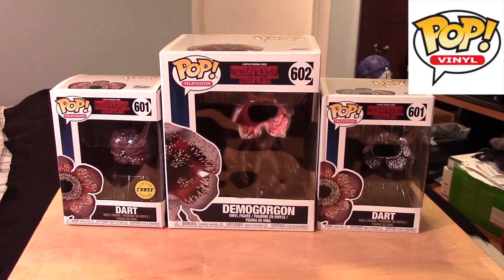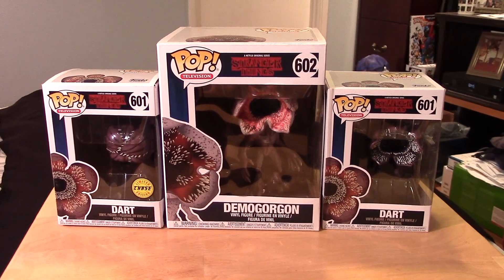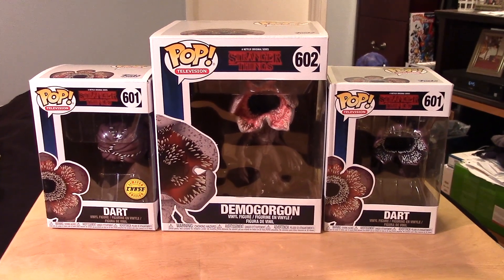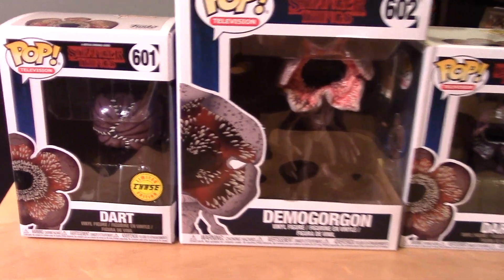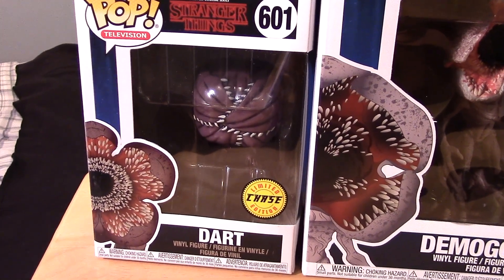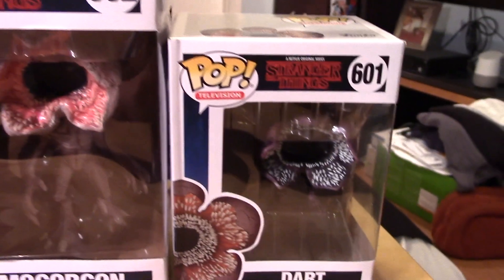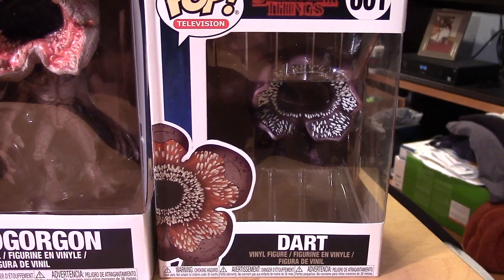Hey guys, Marlo back again with you in another Funko Pop video review. This time I have some new additions to my ever-growing Funko Pop Stranger Things collection. I'm happy to say I have the new Dart number 601 - this is the Chase variant - and I also have the regular version here, which you can see has the more open mouth.